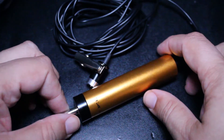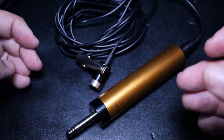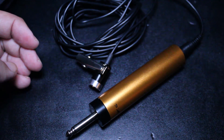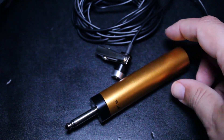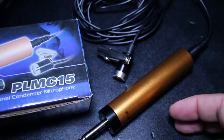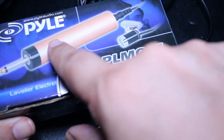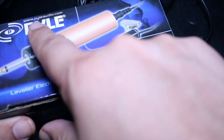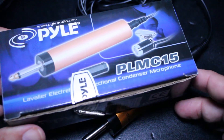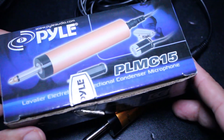I just wish there was some way they could have designed it so this piece isn't so huge and bulky. At the end of the video I'm going to post some specifications about this lavalier microphone. So again, we took a look at the Pyle PLMC15, and there's the website: www.pyleaudio.com. Check that out.